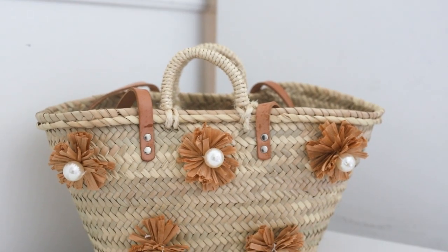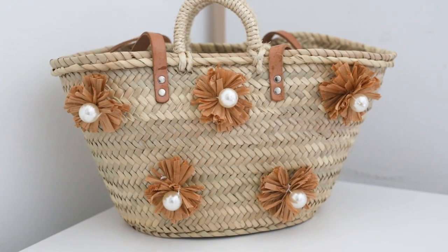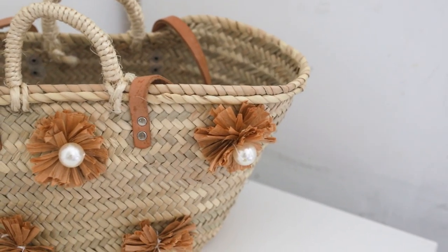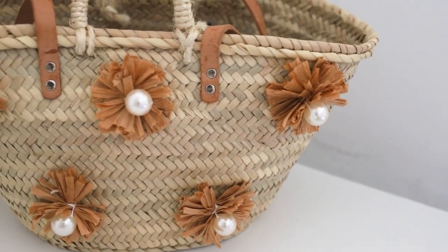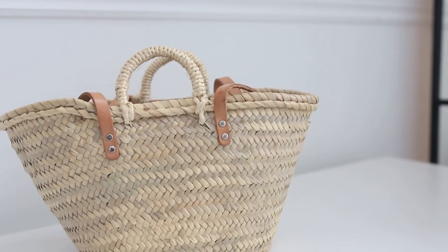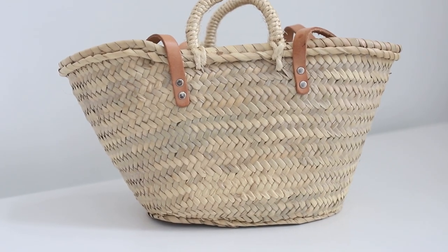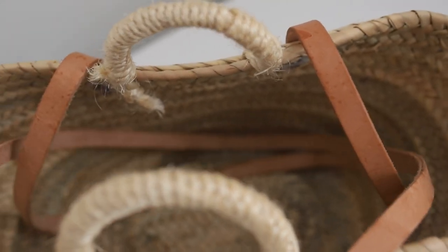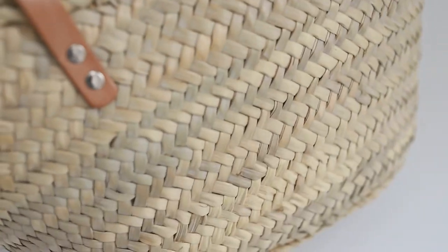I absolutely love fashion and I love styling items and making them my own, but sometimes when you have a vision of something and you can't find it, the perfect thing is if you can DIY it. I had this beautiful straw raffia bag that I got from Spain three years ago and I loved how simple it was and that I could add accessories and do things to it to kind of spruce it up, but I really wanted to do something really different this year.